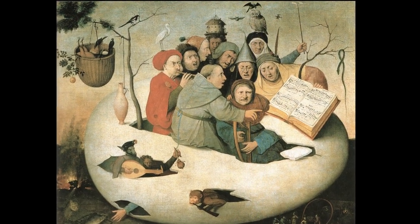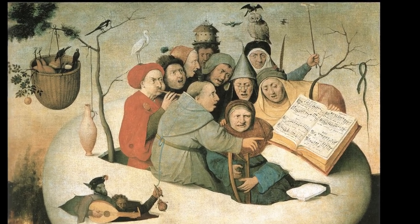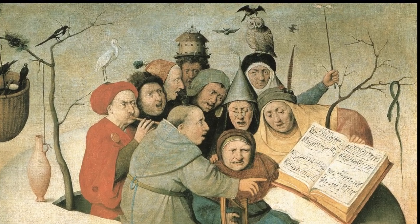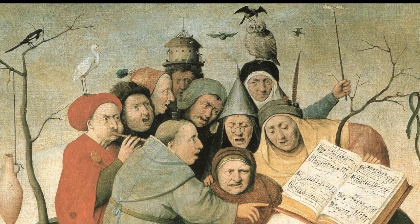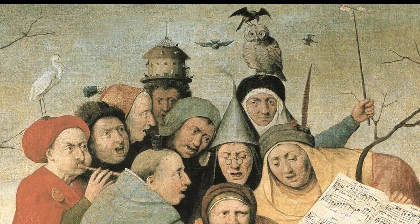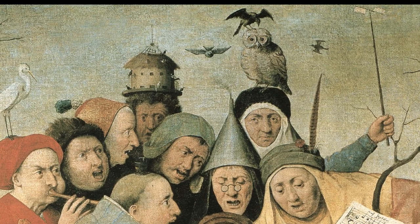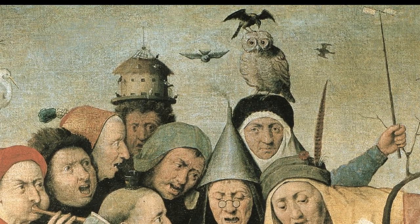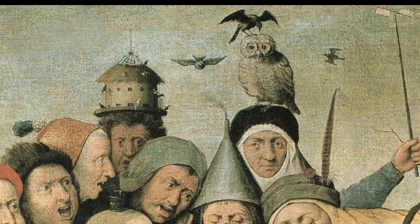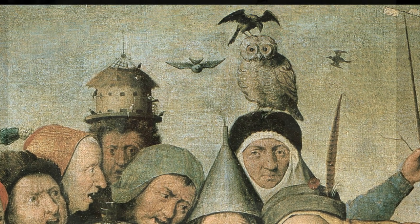Two figures at the back of the crowd of musicians do not appear to be participating. On the right is a nun, holding up a whirligig. On her head perches an owl, a bird often found in Bosch's paintings, and on its head in turn, a crow or magpie pecks at the owl's feathers. The figure on the left is a surly-faced man, upon whose head is a ruinous dovecot, upon which black and white birds stand.